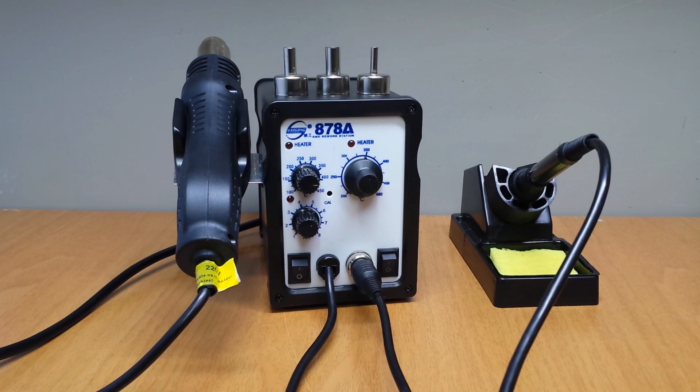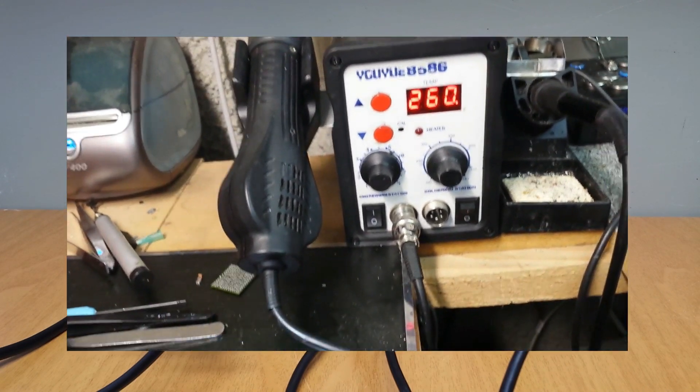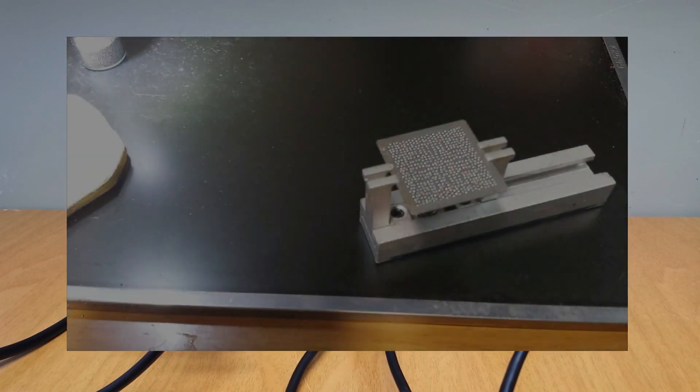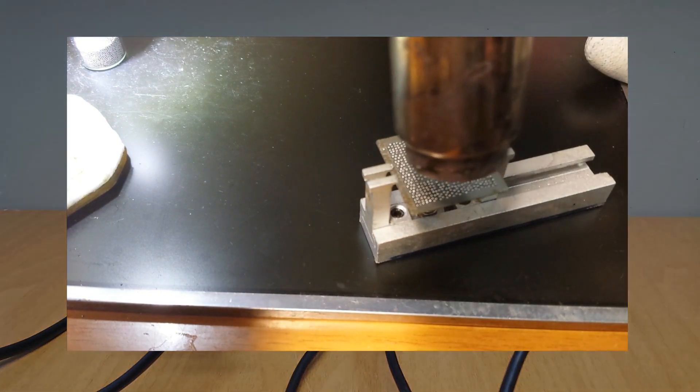If you watched my BGA reballing videos, then you have seen me many times using my old SMD rework station that I got 8 years ago for 70 bucks, and it still works. I use it now as a backup device.